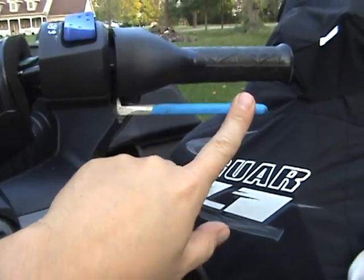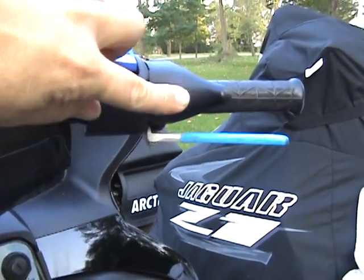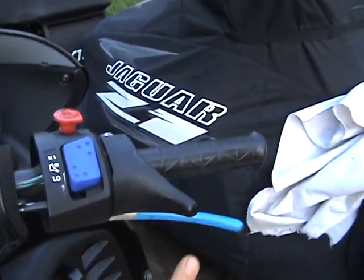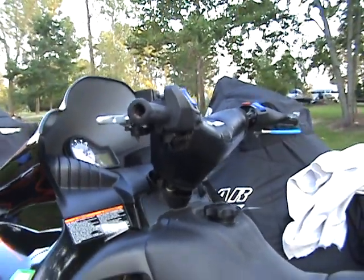This is Heather's little gizmo that helps so that she can ride a little longer without her thumb hurting, rather than pushing up here. This thing comes down here and pushes, so it's got a little bit more leverage for it. She seems to like that pretty well.